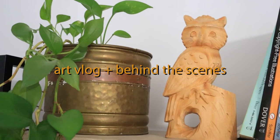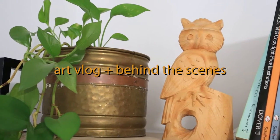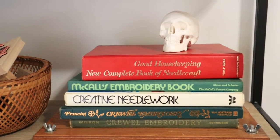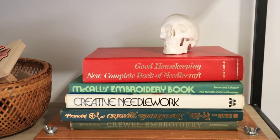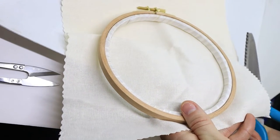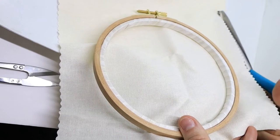Hey friends, I'm Amanda. I am a hand embroidery artist and I run this YouTube channel and an embroidery blog focused around teaching others how to embroider and ultimately just to show you the power of creativity and to try and help inspire you.